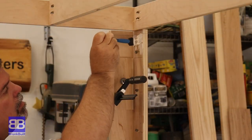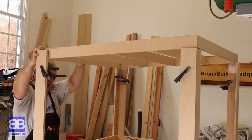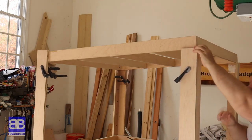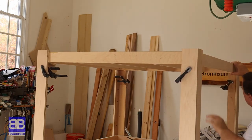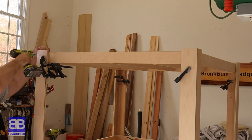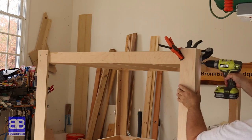Leaving the table upside down so I can use gravity to my advantage, I clamp on scrap pieces of wood to hold the bottom shelf support at the height I want — about an inch from what will be the bottom of the table. From there, I use a healthy amount of glue on the corners, set the bottom shelf support in place, clamp it tight, and drive home the screws. Because I need to glue all four corners at the same time, I work fairly quickly as the glue starts to set up.